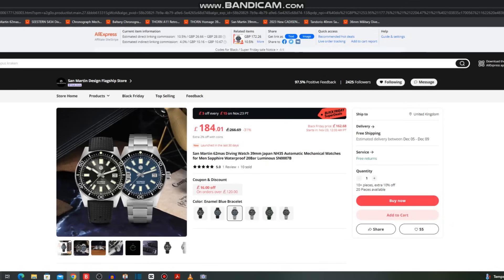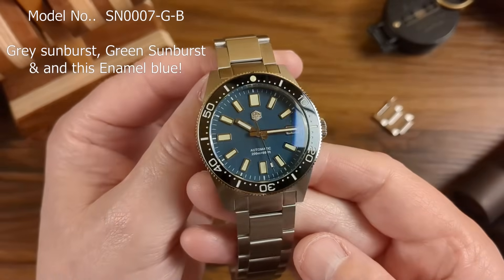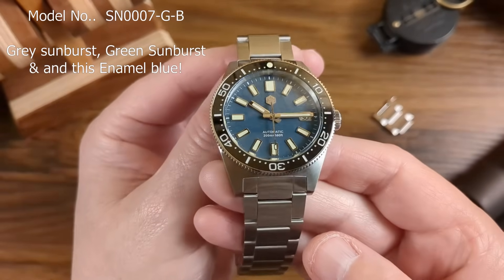So what I'm going to show you today — I've got 10 watches for you, some really good ones, new releases. The very first one is the brand new San Martin 62MAS 39-millimeter iteration. You can get it either on a tropic strap or on a steel bracelet, with a lovely enamel blue color. Here it is — it's a beautiful looking watch.